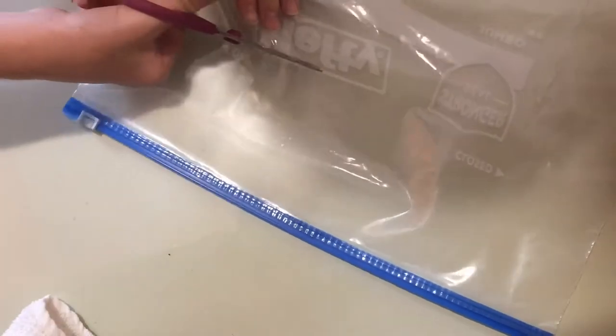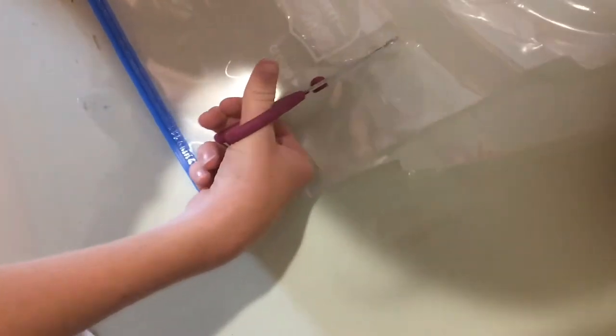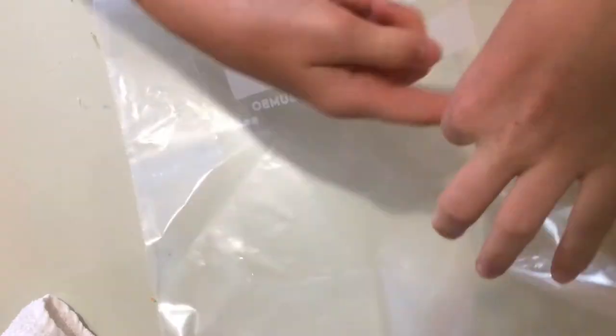This is a DIY shower cap that I came up with one day because I didn't have one. You need to take a big gallon or jumbo hefty bag or Ziploc bag — whatever you want — and cut a square in it, but don't cut through the whole thing. Only cut a square out in the front; don't cut out the back. So that is your DIY shower cap.